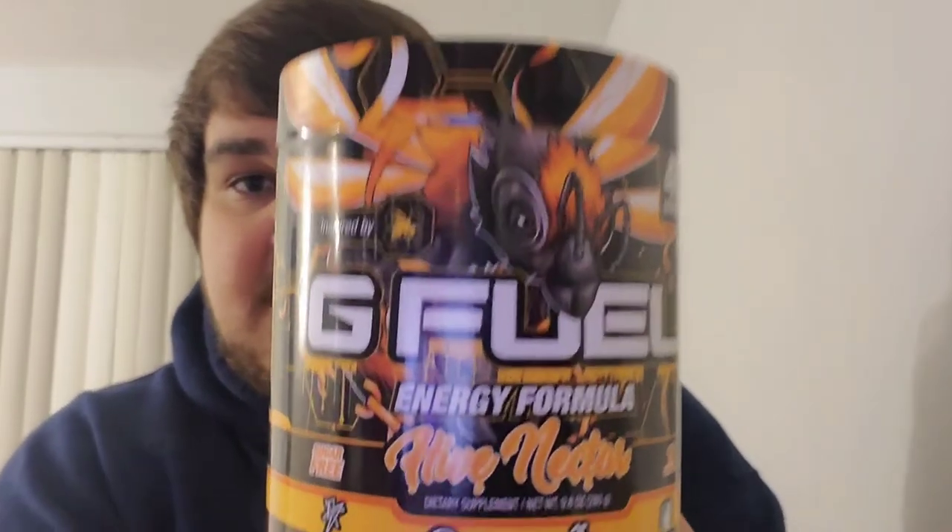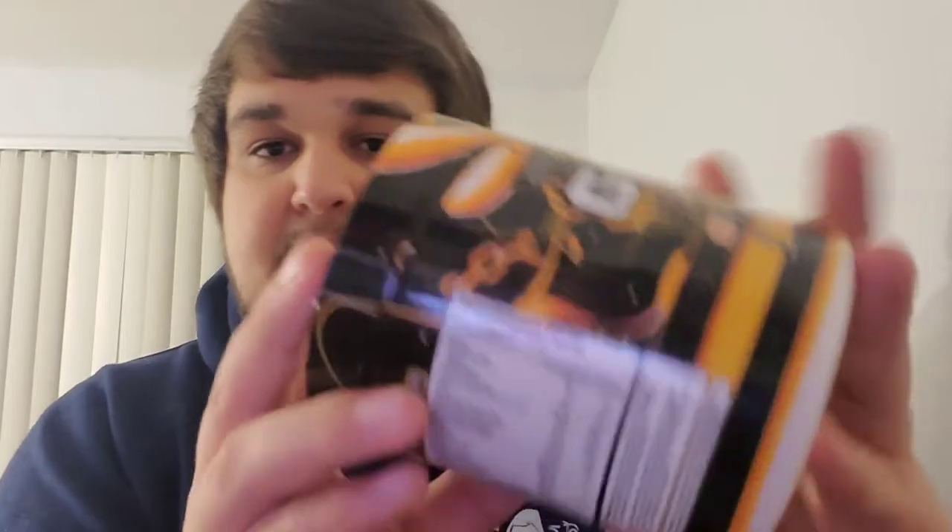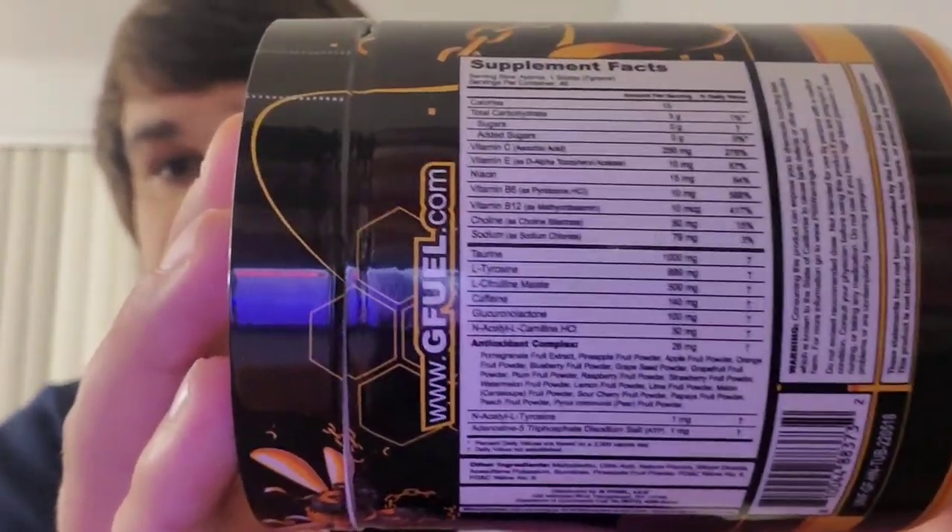We have our shaker cup here with a ton of ice in it — that's how I like my G Fuel, with a lot of ice. I want to show you guys the tub here. This is the redesign; it's a lot different from the original, a lot darker design, very nice. I would say this is better than the original. Here are the supplement facts if you guys are curious. Let's go ahead and open the tub up.